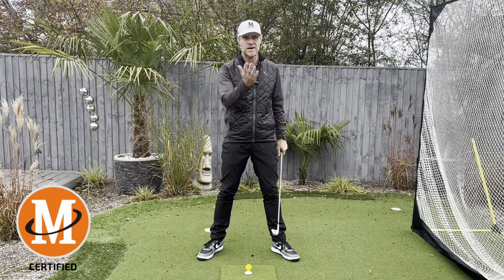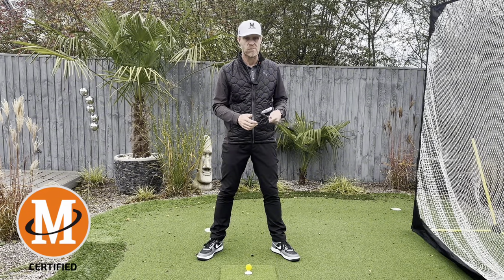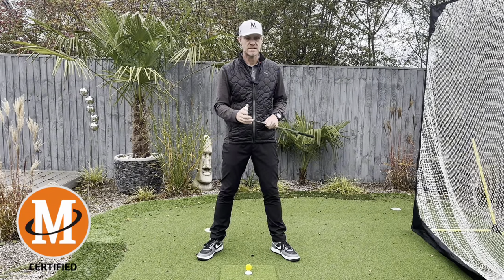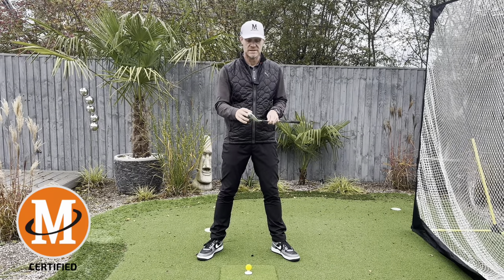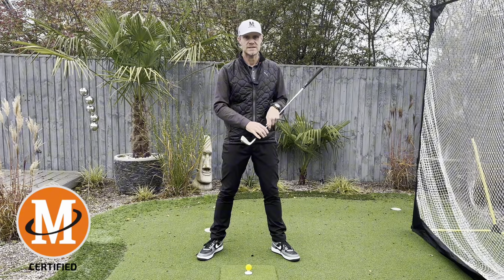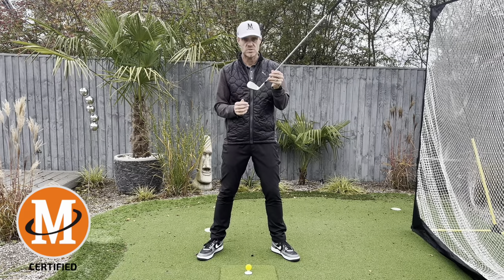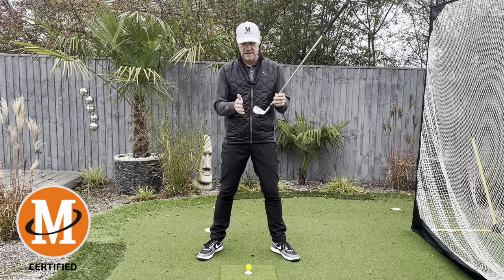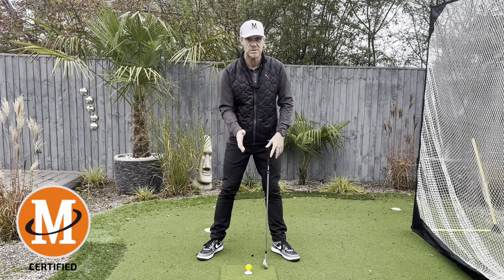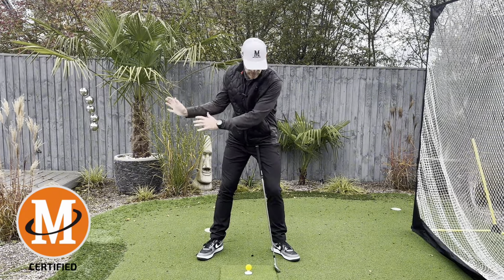The clubface sends it and the path bends it, as the old saying goes, but the clubface does have a massive influence on the direction of the ball. Path does give it the spin rates and makes it spin off to the side, but the clubface really has a massive influence on the axis of the ball spinning off as well. If you have an open clubface, that's going to change the axis. Being able to control this thing is so, so important, and I'm giving you permission here to go and train this.